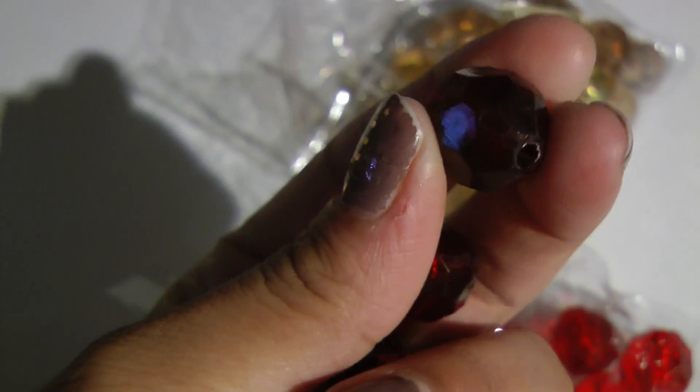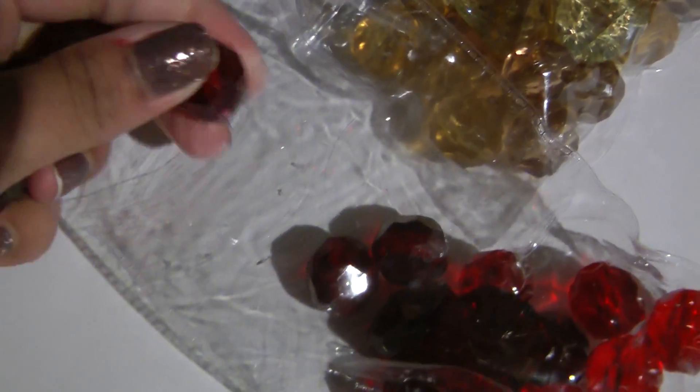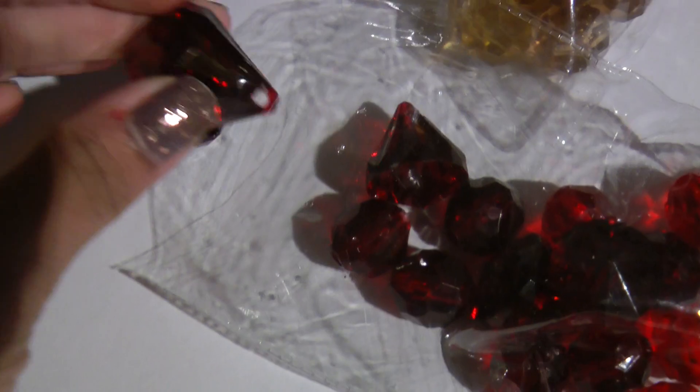They have holes in them, so you could use them for like fairly large stick pins if you want to do a project. You could use them for a necklace too. The baubles — I used the smaller one for a project that I did and I think they were really pretty. They turned out cute, so I purchased those two. And that was it from the dollar store.